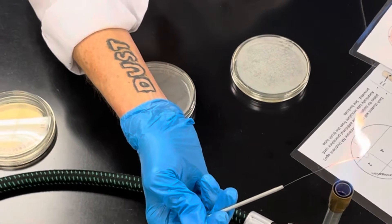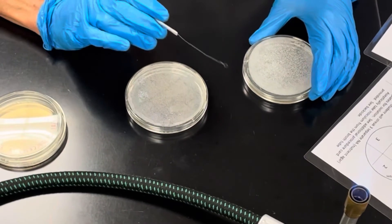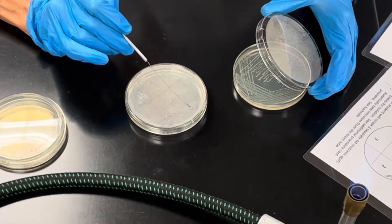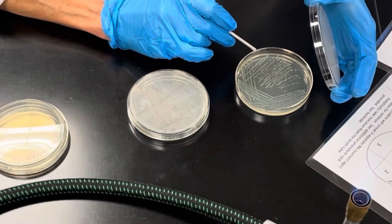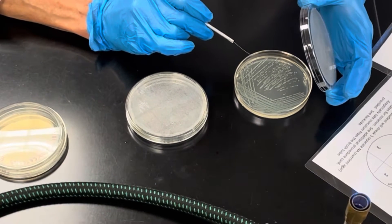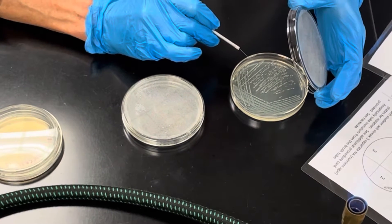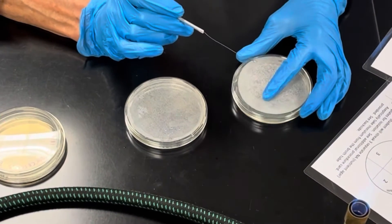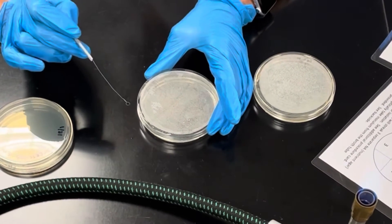Once the loop is very hot, find a spot on the plate that doesn't have any bacteria — that's a great place to cool off your loop. If you want a pure culture, you take your bacteria from a single isolated colony. You only need to take a little bit.